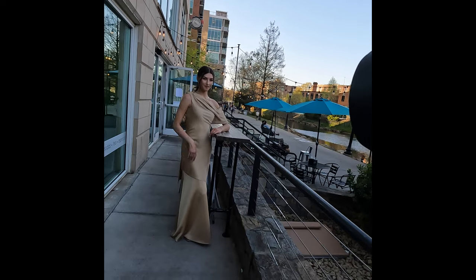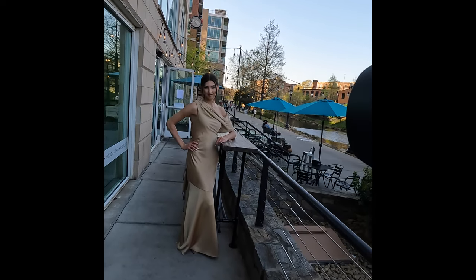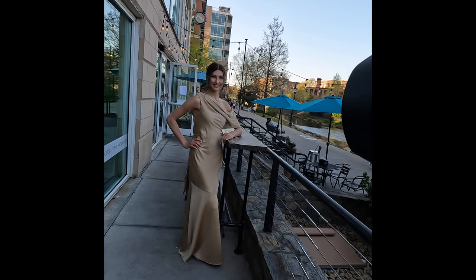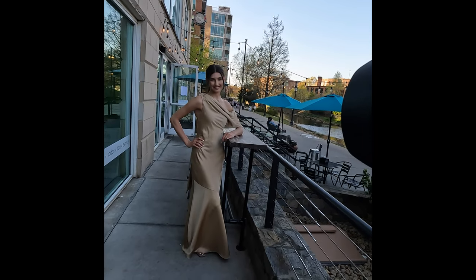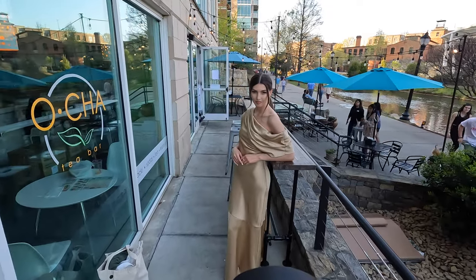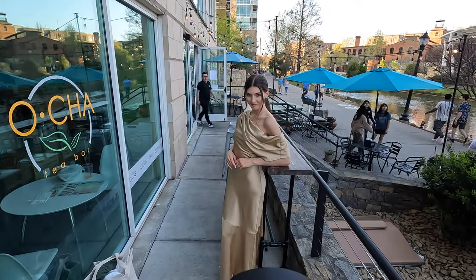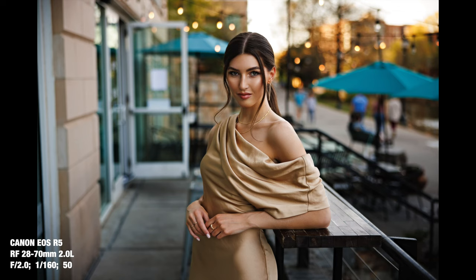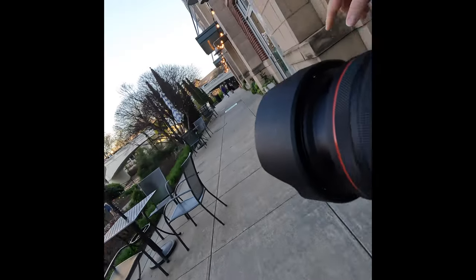Nice, got it. And the second arm, put right here like this. Yep, that's perfect — and smile, big smile, chin up, chin up, chin up. Nice, and lean your head more that way. Got it, okay, got it. Just relax a little bit. Smile a little bit, nice, chin up slightly.